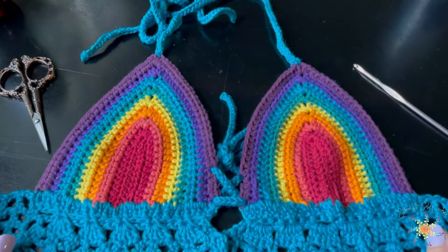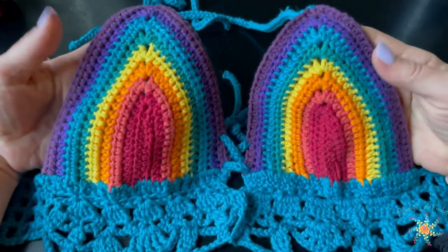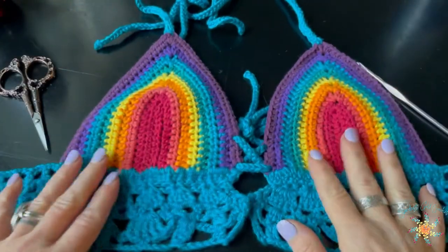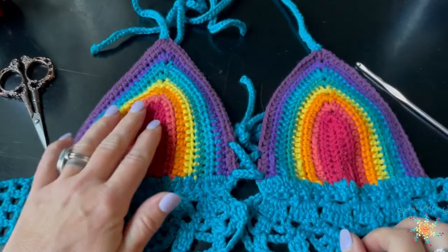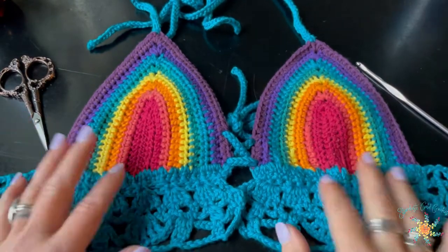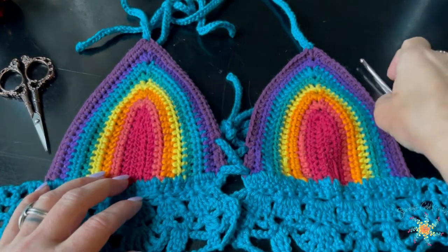Hi everyone, Tasha from Stardust Gold Crochet. Welcome to the tutorial on how to create this awesome rainbow festival bikini top. This is a reboot from one of my very first patterns. I went back through it — it's pride month and I love rainbows anyway, I just am a rainbow lover — and I thought this would be great to redo especially for summertime.